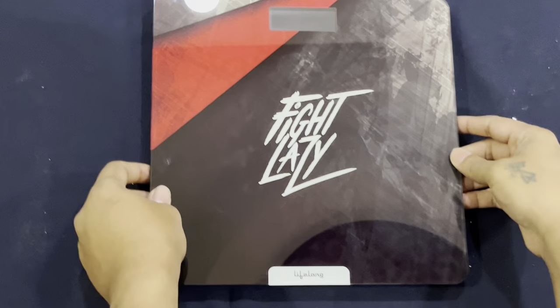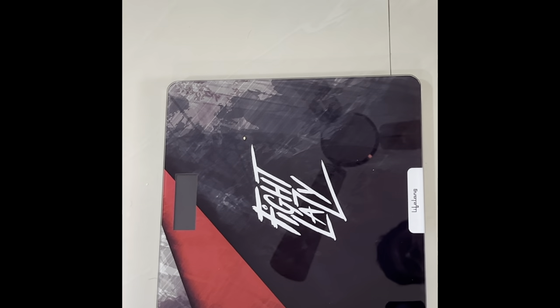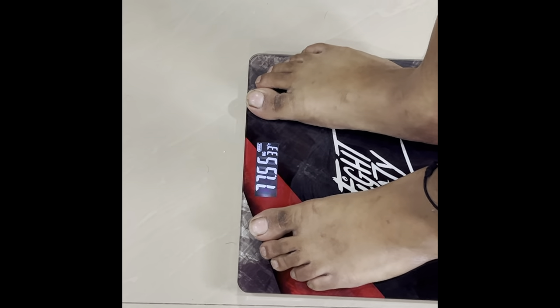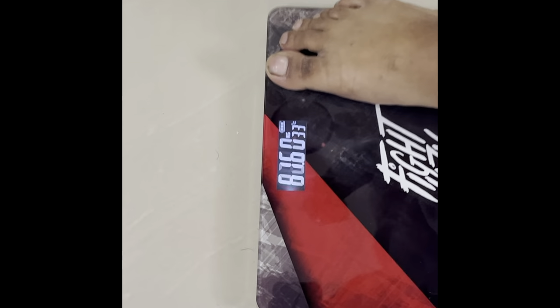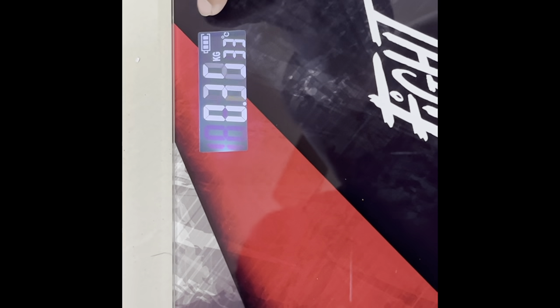We've placed it on a flat surface and now we'll try to use the product. You can see it displays the weight, the battery capacity, and temperature in Celsius. If the battery gets low, it will give you a low battery warning indicator as well.